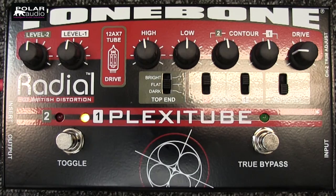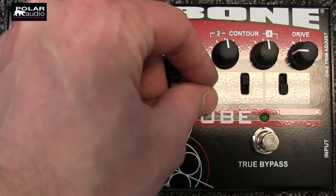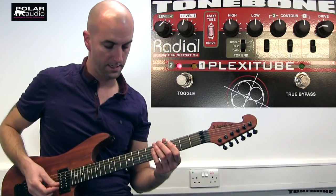Now if we switch over to channel two I can boost the level slightly, maybe bring in a bit of the scoop to add a bit of thump to the sound, and we've got a nice lead tone there.